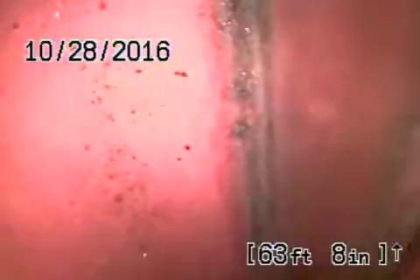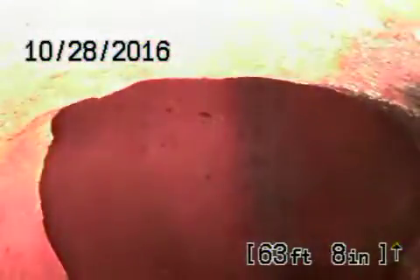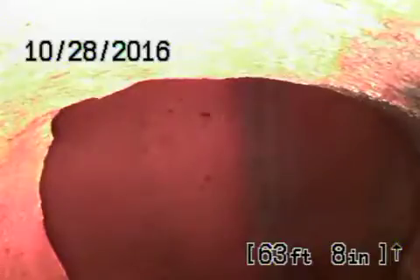Right now we're all the way out to the city connection in the middle of the street. You can see the city sewer flowing by. We're going to pull the camera back — this is your 6-inch clay lateral coming back from the middle of the street towards the property.